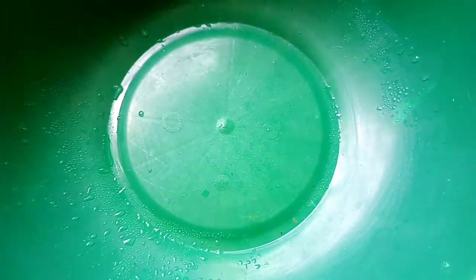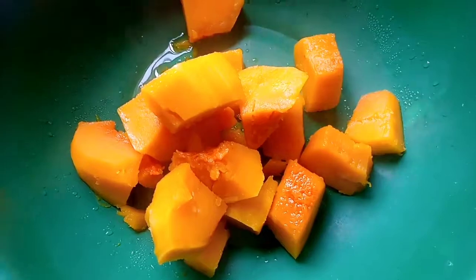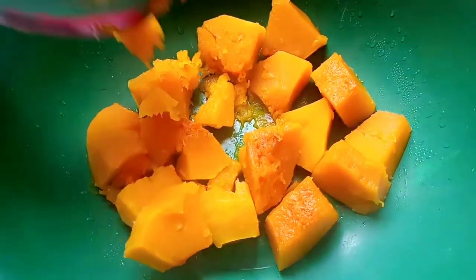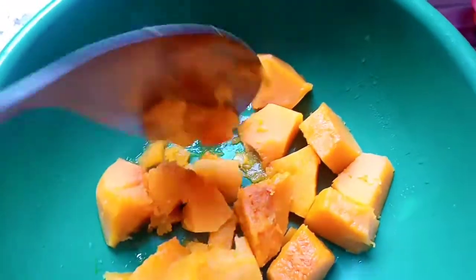So what I'll start with — I'll take this, our pumpkin, and place it here. It's hot. And then I'll smash it. It's hot — it's giving off steam, as you can see. So I'll smash it with a spoon. There's no need to use a machine to smash it.